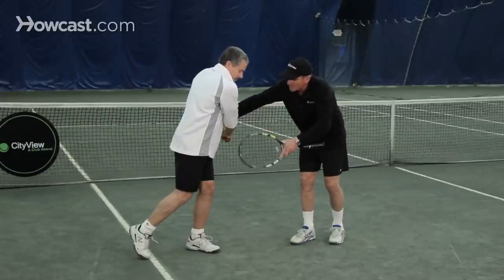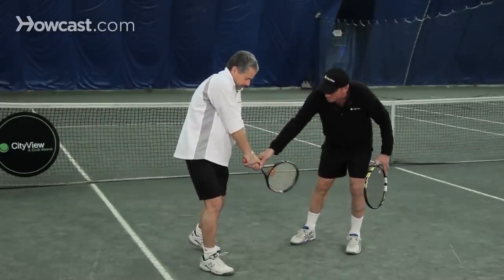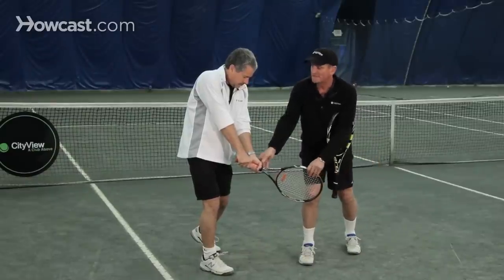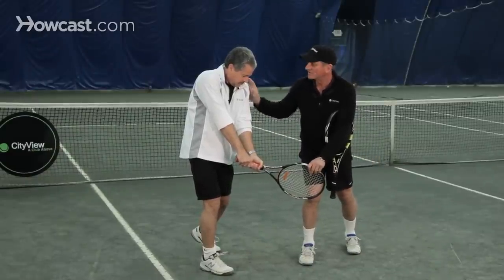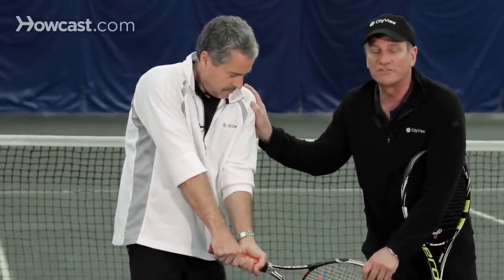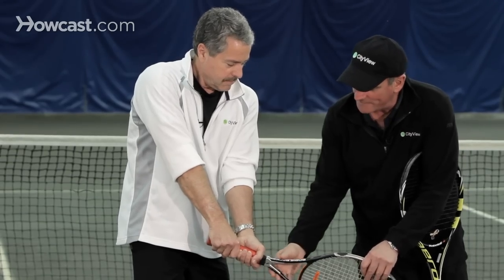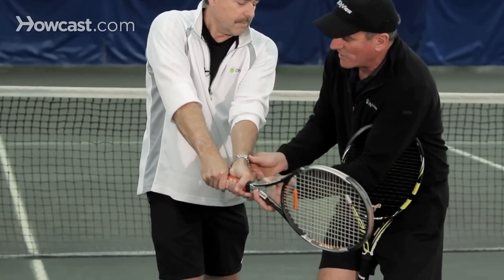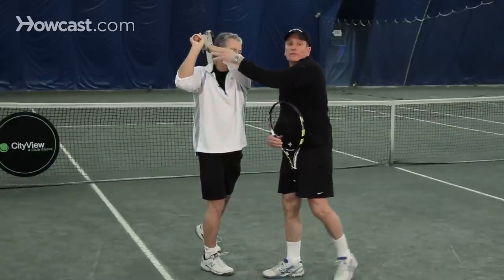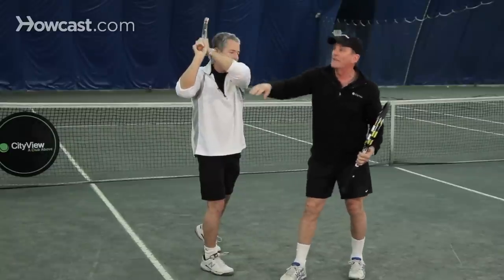He's going to turn his hips and shoulders, take a step into the court, and both hands are going to come through the swing. The dominant hand for a two-handed backhand is the left arm — Kirk's less dominant arm, as he's a right-handed player. He's going to drive through the shot with a slightly closed face, left arm being dominant, and finish over his right shoulder showing the butt cap — like a flashlight.